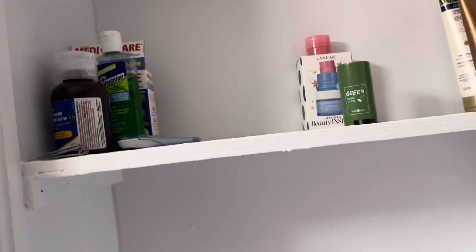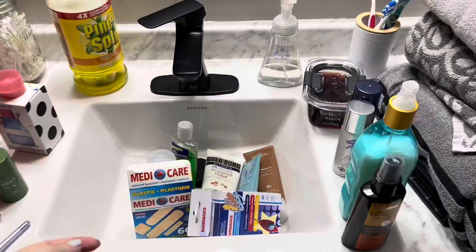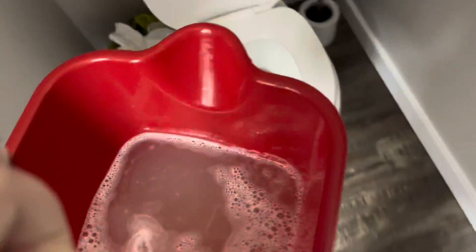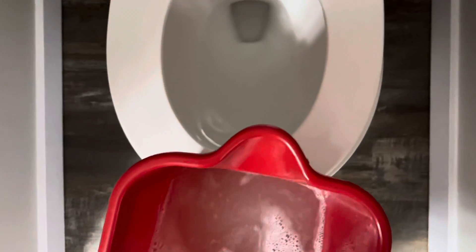I'm emptying out this whole shelf and going to wipe it out completely because it doesn't get done every week during my weekly cleans. I put everything over in the sink and then use the same water to go ahead and wipe that out. I also did all the baseboards when I was washing the walls, and then wiped off the bottom of my vanity as well.